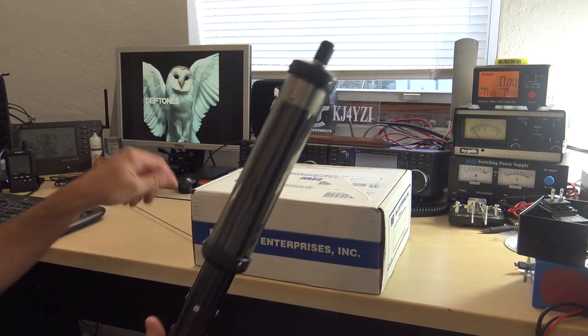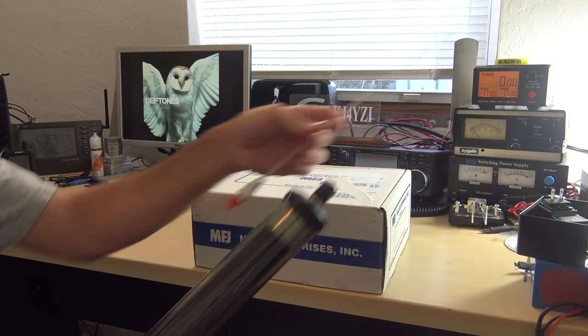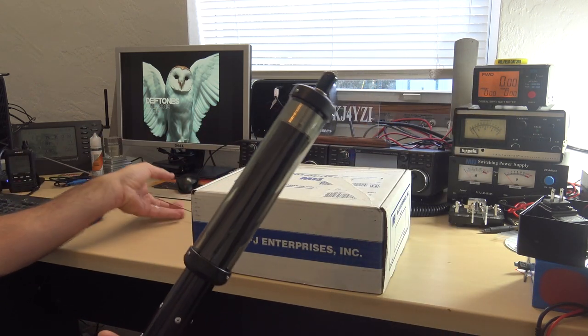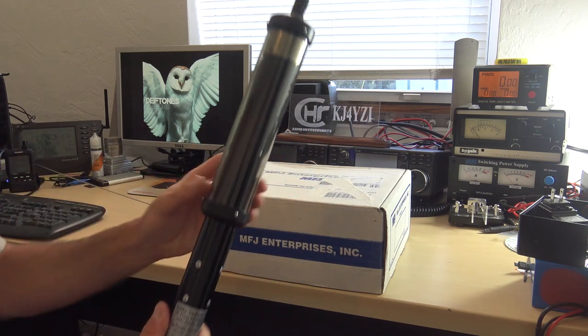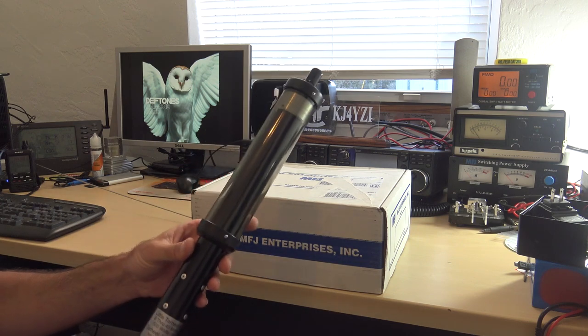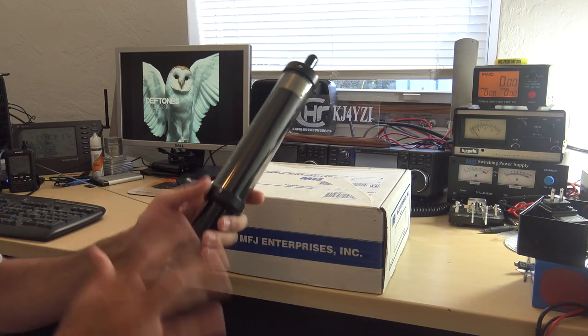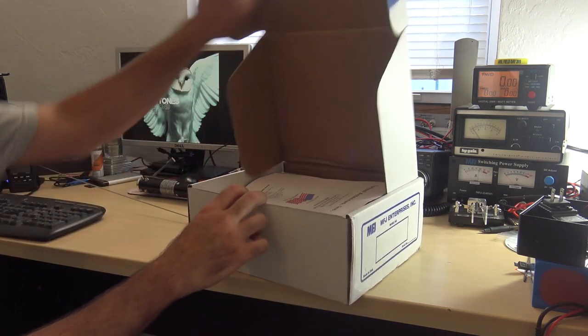I'm going to show you a video all about this. It comes with the whip and there are several other whip options, but this one comes with it. It's motorized, so you go from 10 meters to 20 meters and the antenna moves. There's a motor in here and it makes it resonant — no tuner, just a resonant antenna for the mobile.